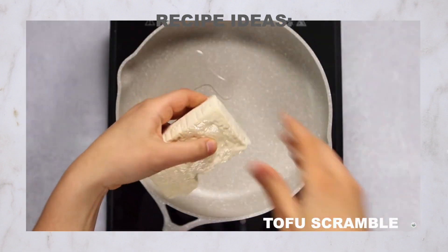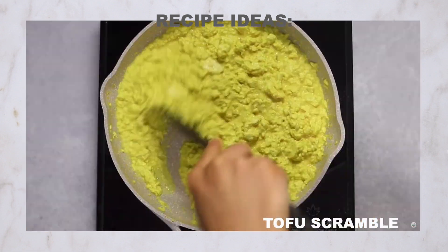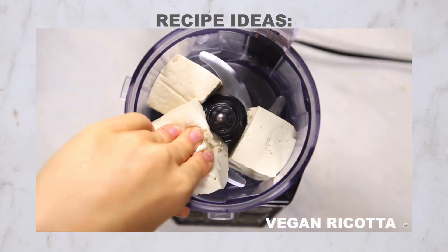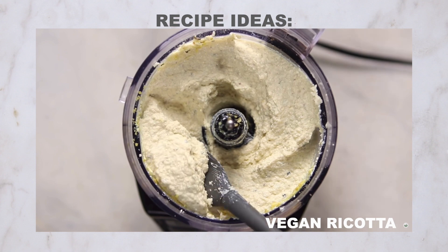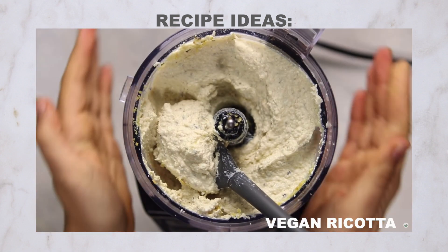You can also crumble extra firm tofu and use it in a pretty realistic tofu scramble, or sauté it with seasonings as a ground meat substitute. You can even blend extra firm tofu — it gives a great consistency to vegan cheese spreads. The tofu's density still helps it keep a light and fluffy texture, which in my opinion makes my easy vegan ricotta recipe that much more realistic.